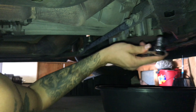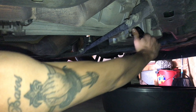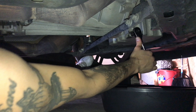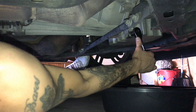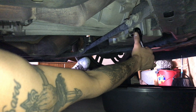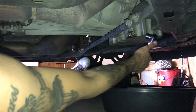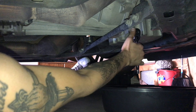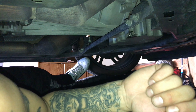Get your 15mm again and change it to tighten mode. Tighten it up — you don't want to tighten it too much, just muscle strength. Don't over-muscle it. You don't want to break your bolt inside your oil pan. Tighten that up and that's it underneath.